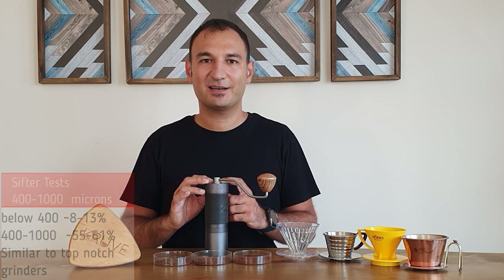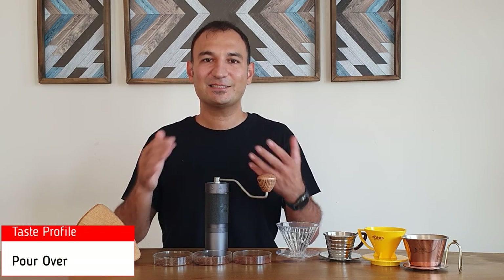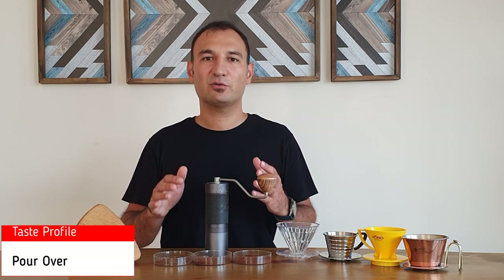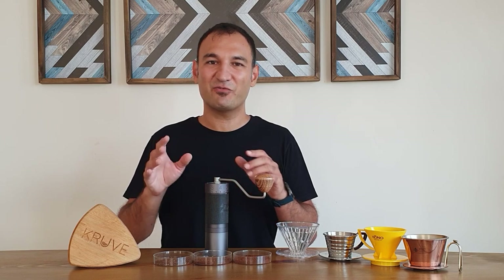Every grinder has its own flavor characteristics, and J-MAX gives you rounder, sweeter cups with less pronounced acidity. This is the flavor profile of J-MAX based on my experience. I'm not a Q grader, but based on comparison with other grinders, this is similar somewhat to the Kino.